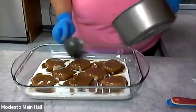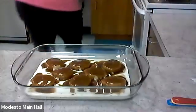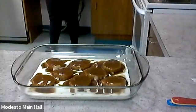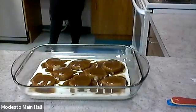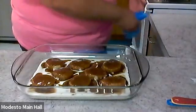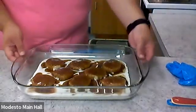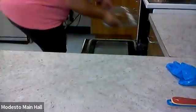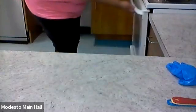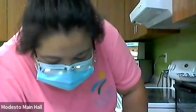It smells like Cinnabon! Now what we're going to do is put these babies in the oven. It says 13 to 17 minutes bake time, so we're going to set a timer for 17 minutes.